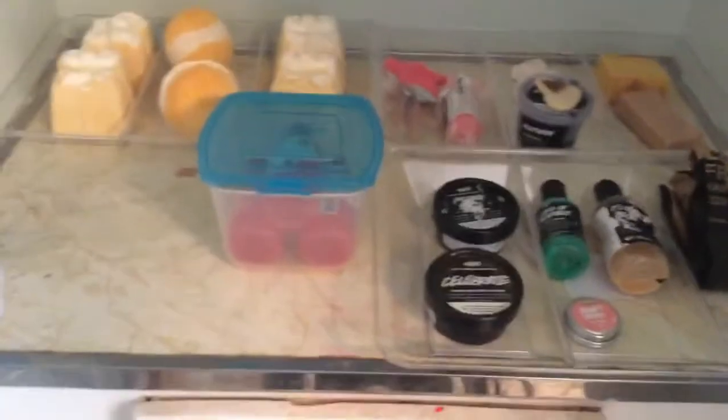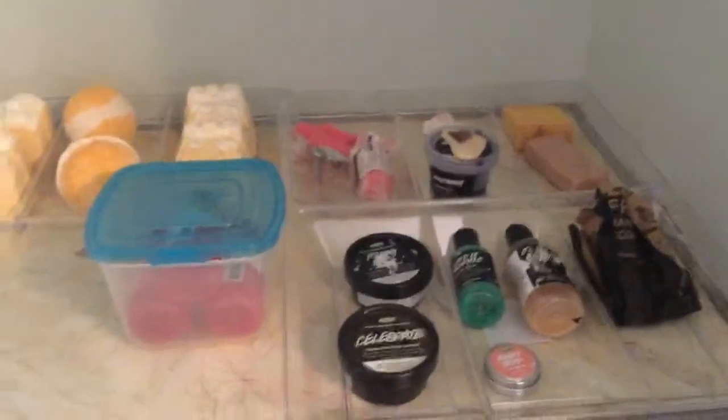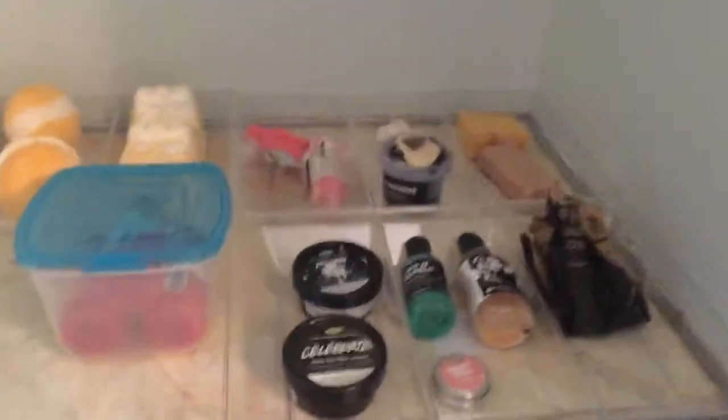I want to show you guys how I store all my Lush products because I have a bunch of products here that I need to store. This is my temporary storing system. I just started this yesterday, but soon I'm going to get drawers and other stuff to store. But this is just temporary.